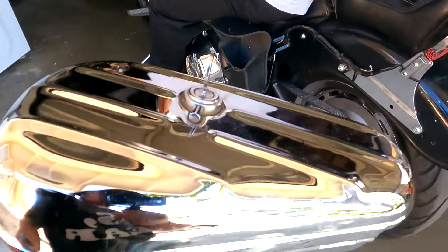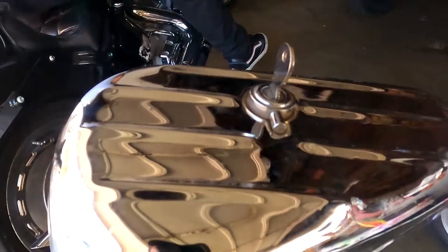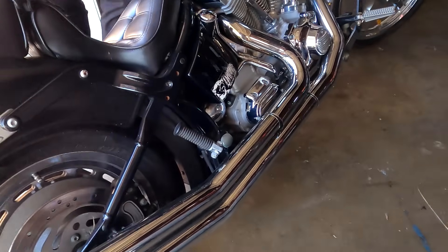Damn, shoutout 3G knife. It's supposed to go on this side, right? Yeah.